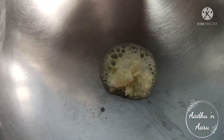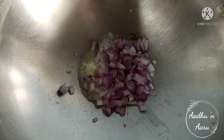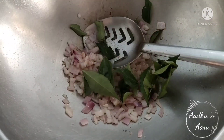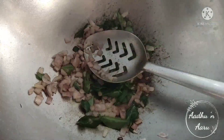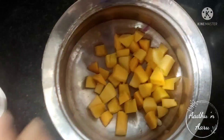Take one to two teaspoons of butter. Now add chopped onions, curry leaves, and garlic to it, and fry until the onions turn golden brown.